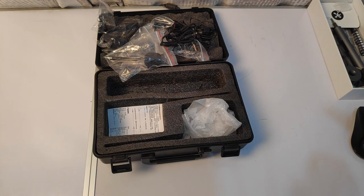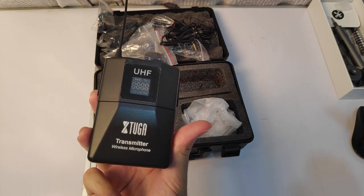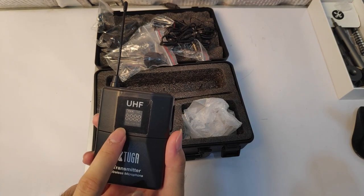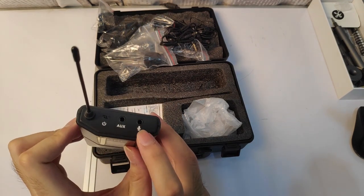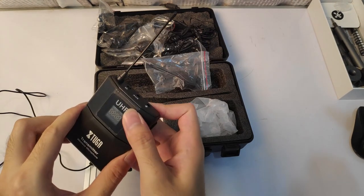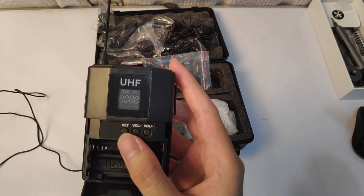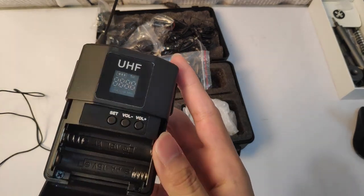The star of the show is right here — the transmitter wireless microphone. Right here is the screen that shows you the channel, the battery status, and the volume. Up top is the microphone input, the aux, and the on button. Inside here you see the set button, which changes the channel. Here is the volume up and down.